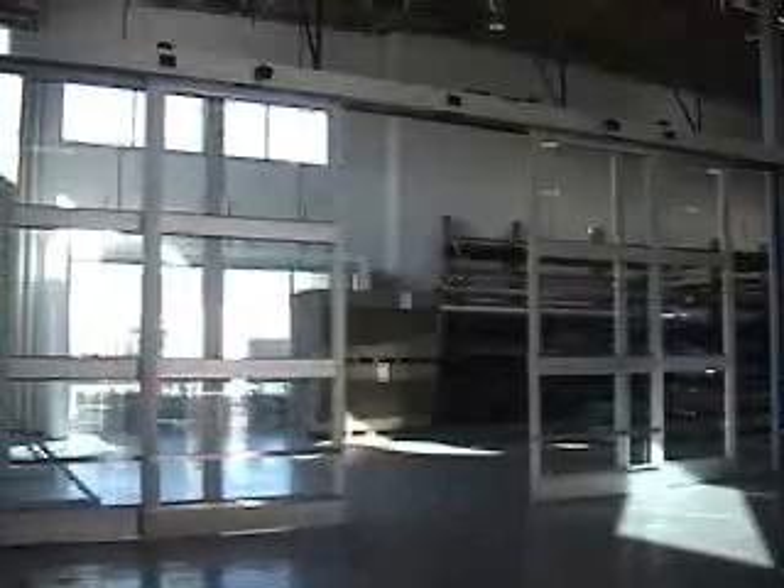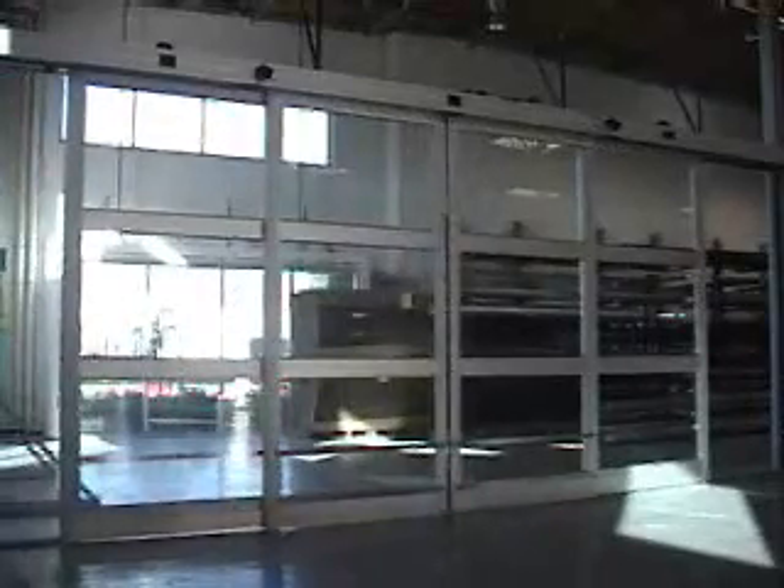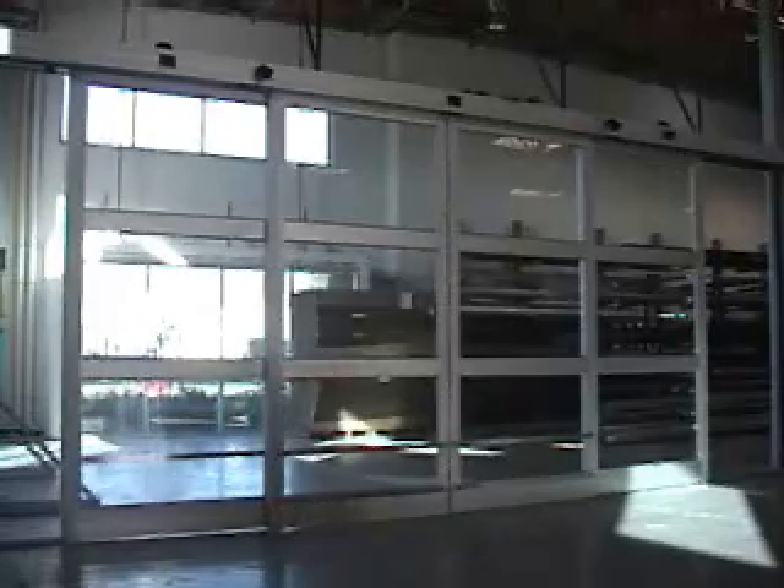I'm going to let that door package come closed. Once it gets closed, I've got a forklift here. The forklift is going to go through the door — it'll go all the way through it. It'll show the full open cycle.